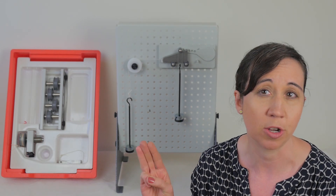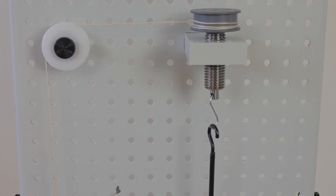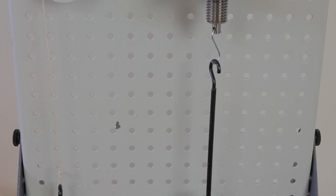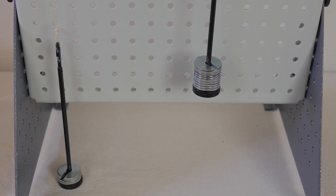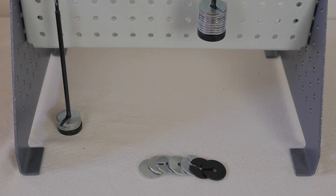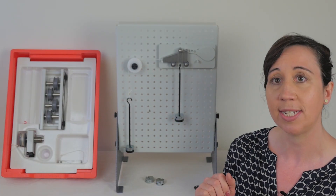There are three main experiments that you can perform, looking at the efficiency of a screw jack, a wedge, and different bearings. Students will explore engineering terms such as mechanical advantage, velocity, efficiency and overhaul. Let's take a look around the rotational kit in more detail now.